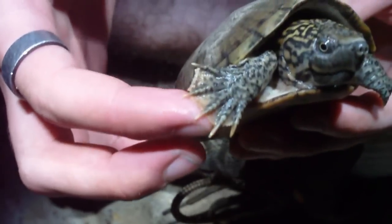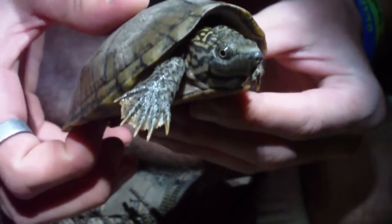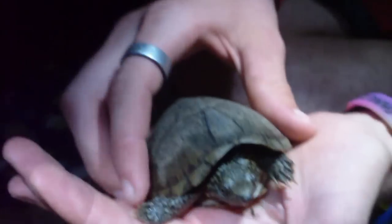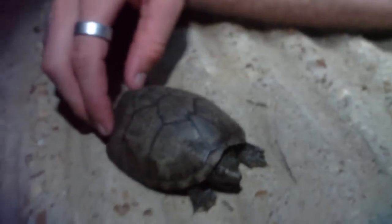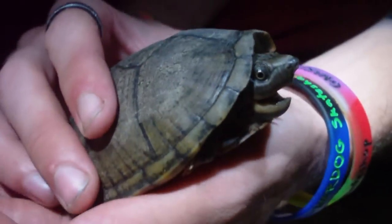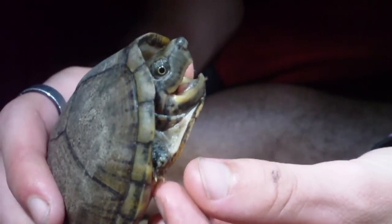He's got those webbed feet for swimming really well. He's got a real cool looking little head and body — he almost took off on me. He definitely wants to bite me. We're going to try to get some good close-up pictures of him and then release him back in the water where we found him.